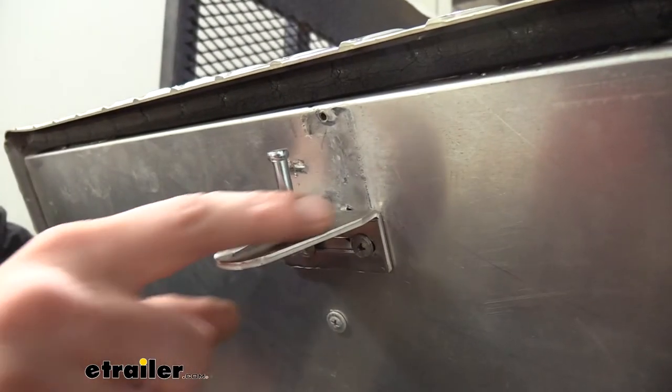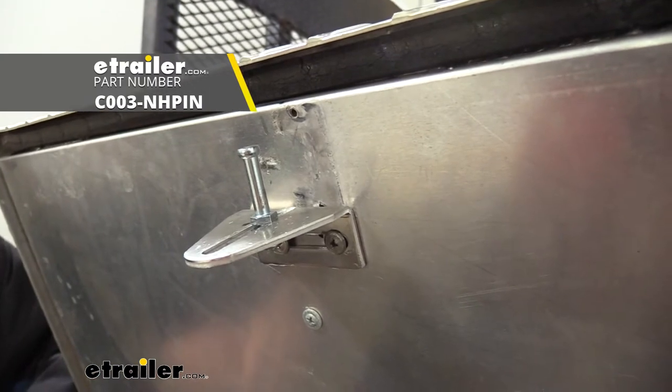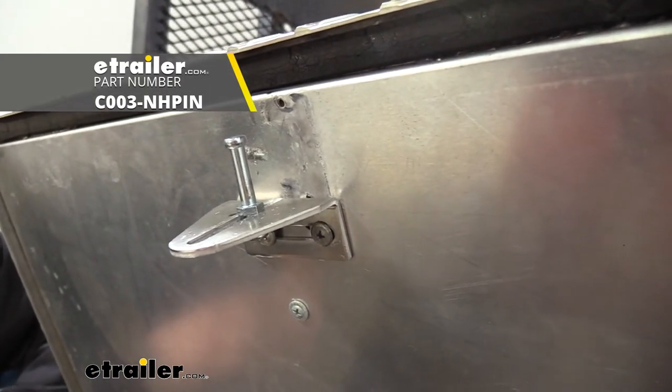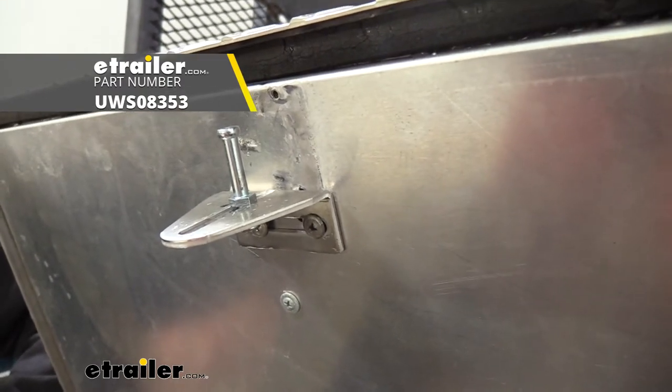The only thing you get will be the striker bracket. So if you need a pin, you can get that here at eTrailer — it does not come included. You also don't get any mounting hardware, but in a lot of cases when you take your old striker off, you can reuse that hardware to put it on.